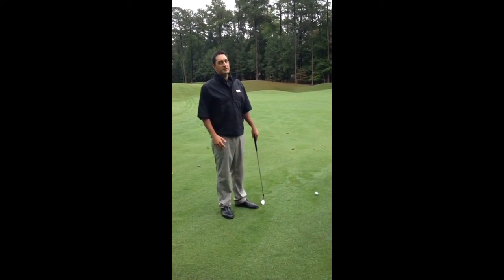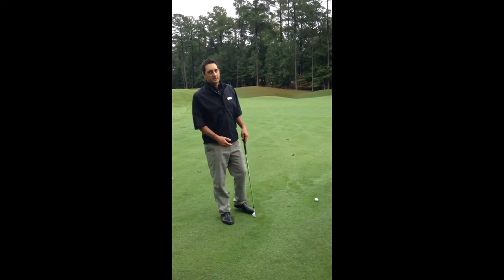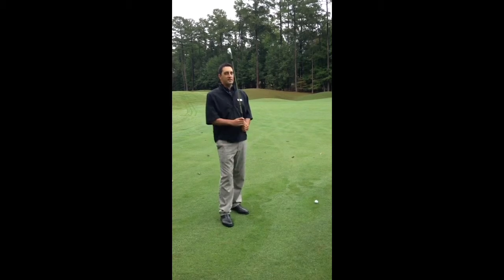Today I'm going to talk about playing into the wind. I have a 150-yard shot here. Normally that's going to be a 9-iron for me, but since I'm in the wind, I'm going to have to use an 8-iron.